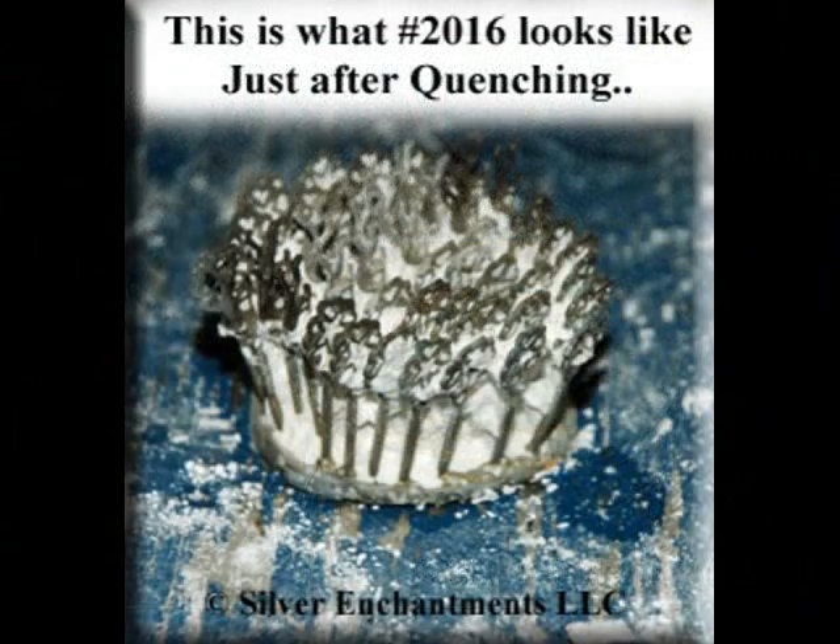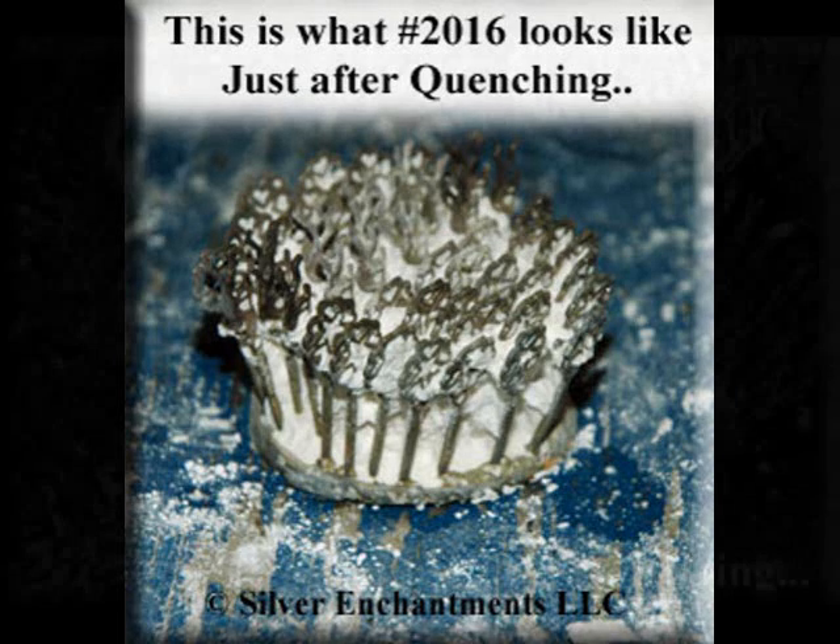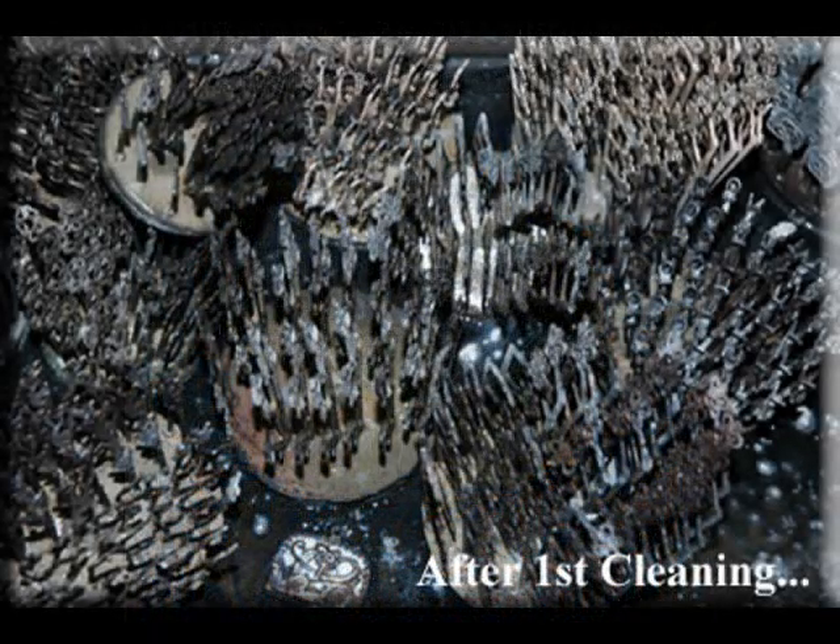This is what an item looks like just after quenching — yes, it's quite messy and will go through several cleaning processes. This is part number 2016, a very popular kidney pentacle style. And this is a batch of the 14 to 21 flasks I was telling you about. This is how they look after they've gone through the first cleaning. We use high power water pressure to knock off some of that investment.